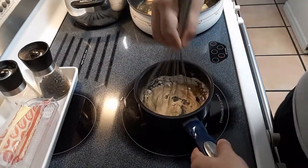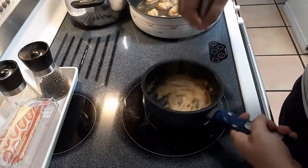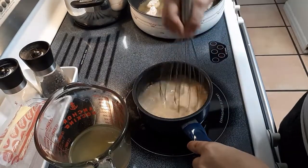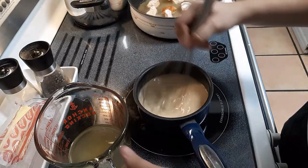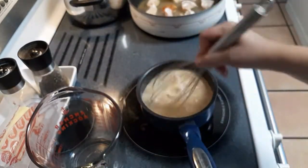I switched over to a metal whisk and then dumped the flour in. I didn't let mine brown up enough so I had a very blonde roux. You're definitely going to want to let it sit on the stove and cook for a minute just to get that floury taste out of it and to have it darken up a bit before you pour your chicken stock in.